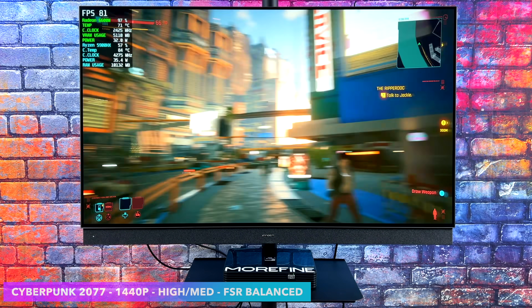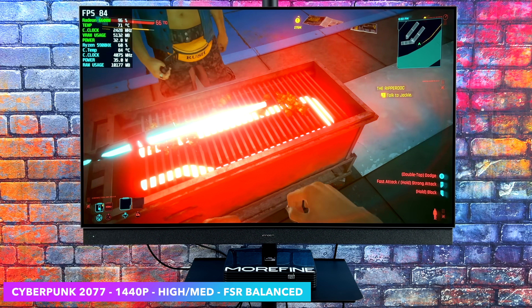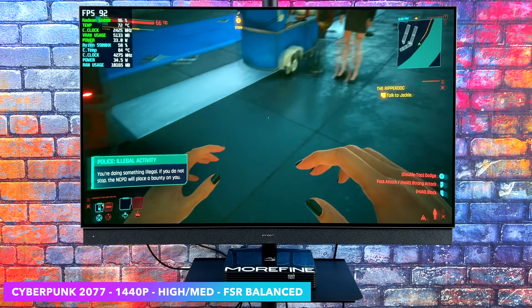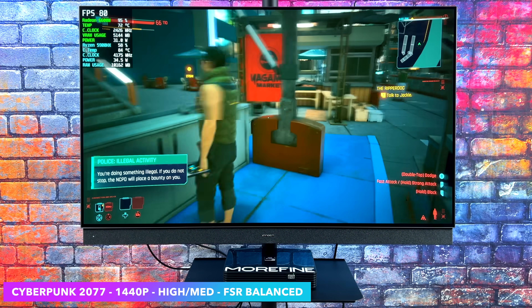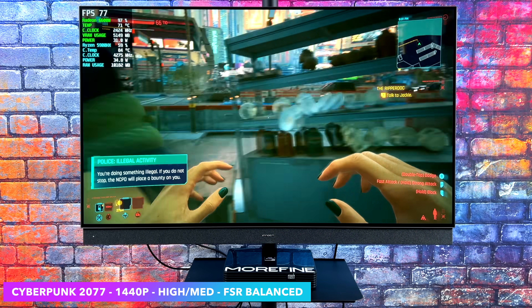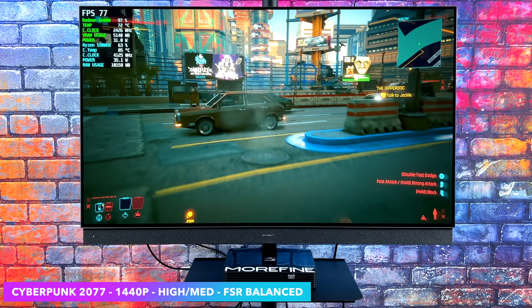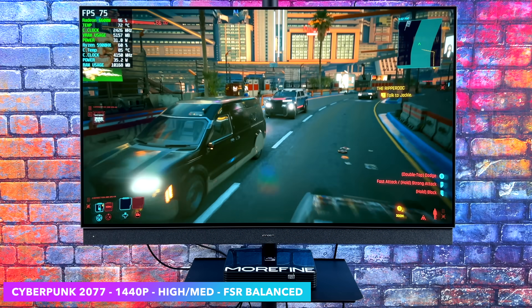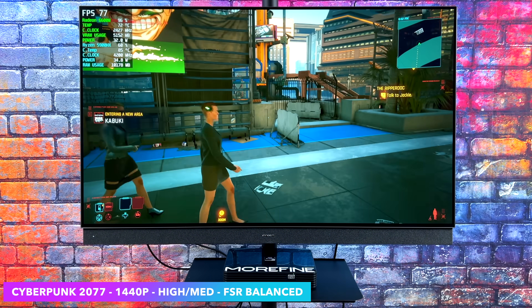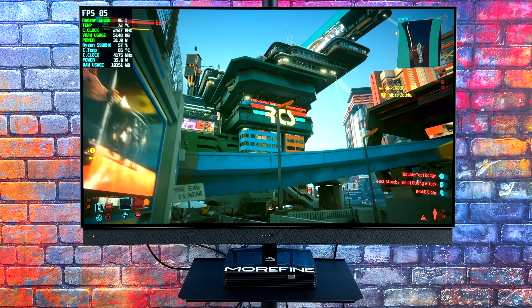Moving over to Cyberpunk 2077 at 1440p with a high/medium mix and FSR set to Balanced. Unfortunately, at all high settings you will have to take FSR all the way down to Performance to get a steady 60+ FPS. So mixing it up a bit with FSR set to Balanced at 1440p is awesome. Or if you don't mind playing at 1080p, you can go to Ultra with it. With it set up like this, we're getting an average of 82 FPS.